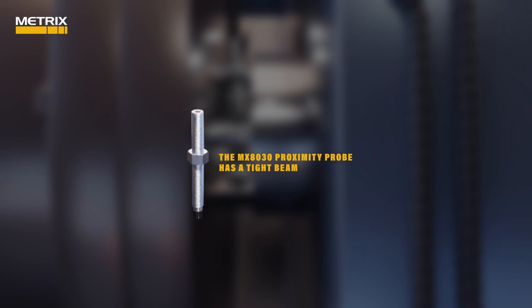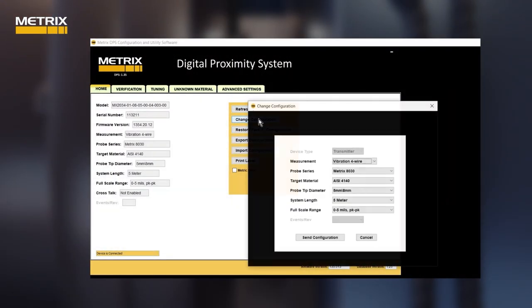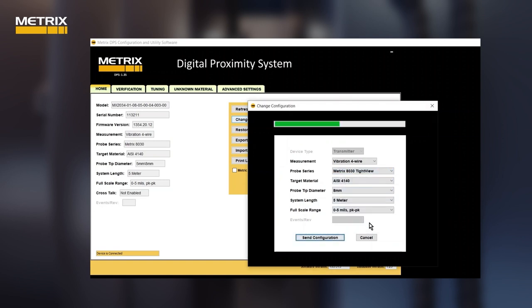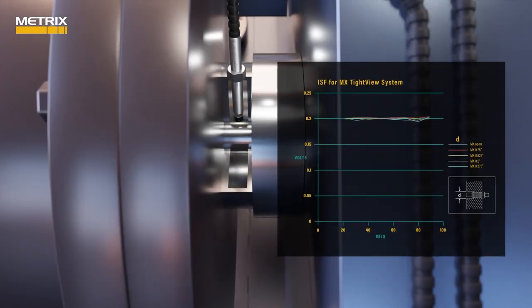The Metrix MX8030 proximity probe, using the digital proximity system, has a tight beam. However, if you have less than one probe tip diameter clearance next to the probe, you can use the Metrix tight view feature to meet API 670 specifications even in a tight situation. The MX8030 is a precision proximity instrument — it can measure position and vibration changes to 0.1 mil or 2.5 microns peak to peak.